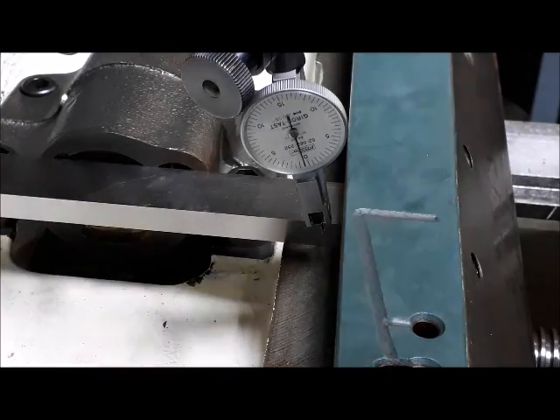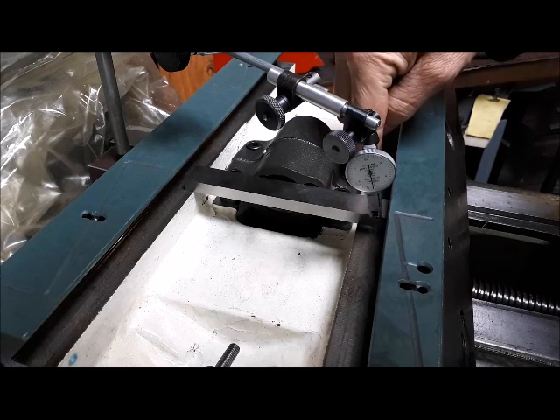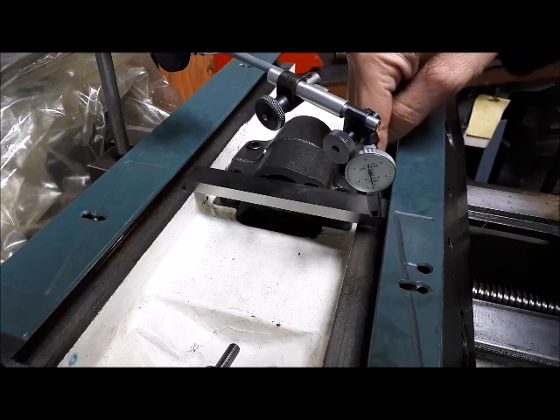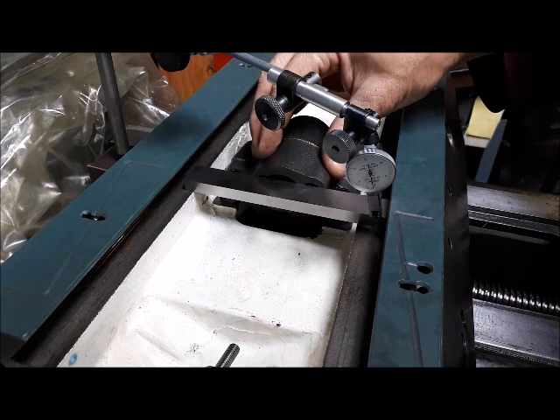That's about a half a thou over six inches, and there's no dowels in here at this point. I think what I'm going to do is when I reassemble the whole Bridgeport, I'm going to use this process to set this up.